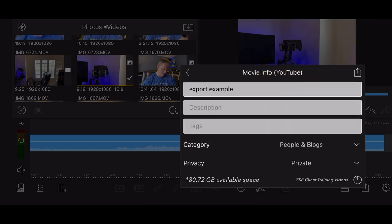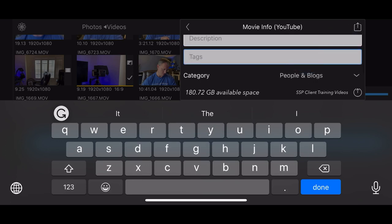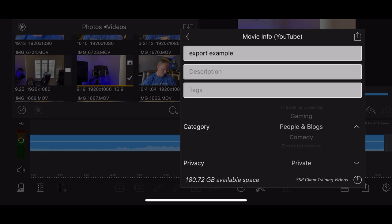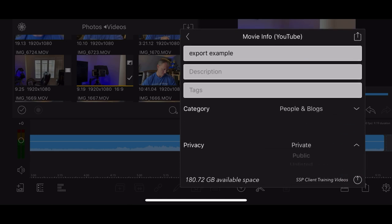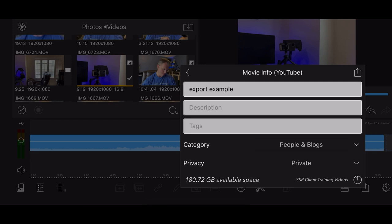That brings you to the export settings. Make sure the resolution is 1080p - that's 1920 by 1080. It defaults at web, 6 megabytes per second, so change that to at least economy or standard. Leave the audio and video codec the same. It will show you the export duration, how much space it needs, and at the bottom left how much space you have on your device. Then go to the top right, click the box with the arrow button - that brings you to the info page. Enter a title, description, and tags (which are like keywords). Select a category, then choose public, unlisted, or private.